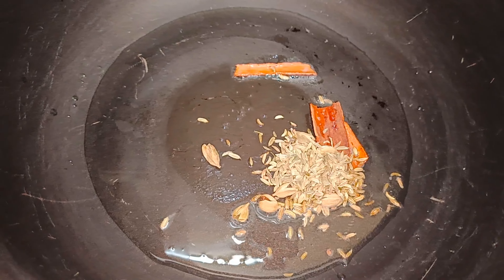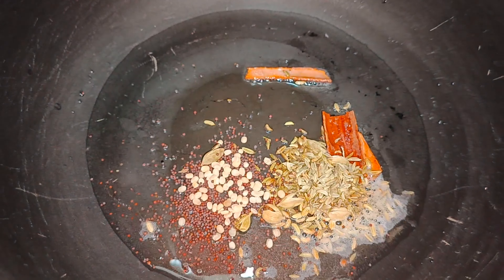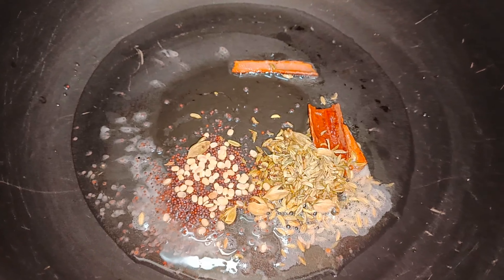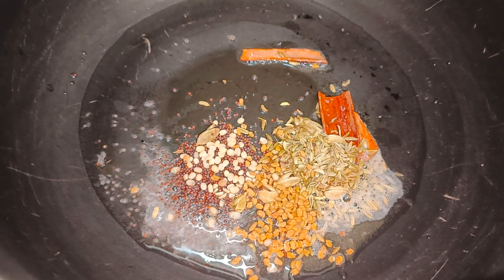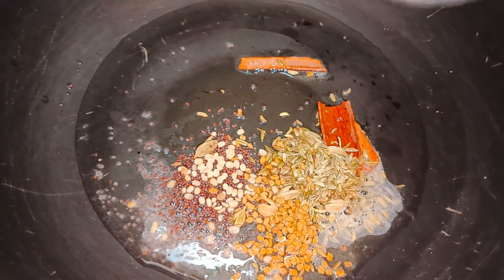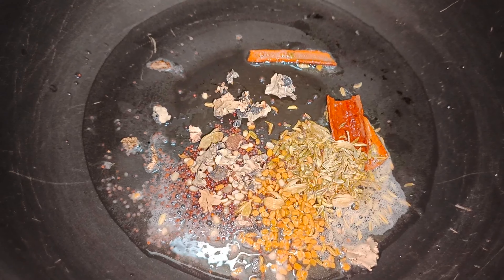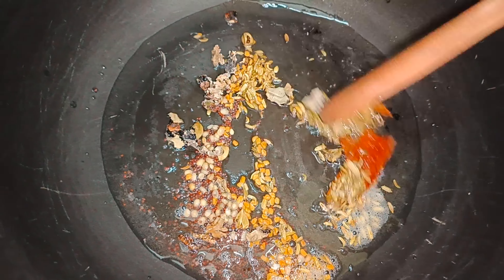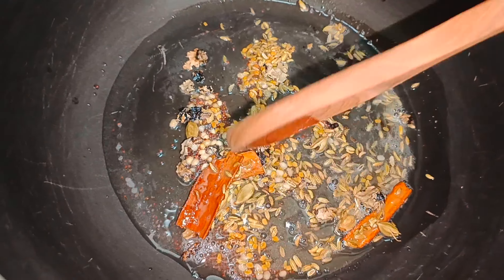Now let's add the fennel seeds, then in go the mustard seeds and the urud dal, followed by the fenugreek seeds, and finally the stone flour. Stir fry for another 2 minutes until all the aroma of the spices is well released in the oil.